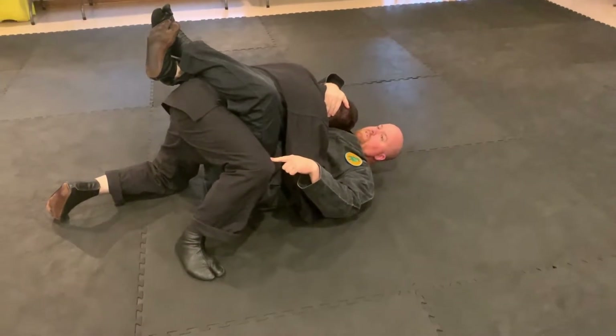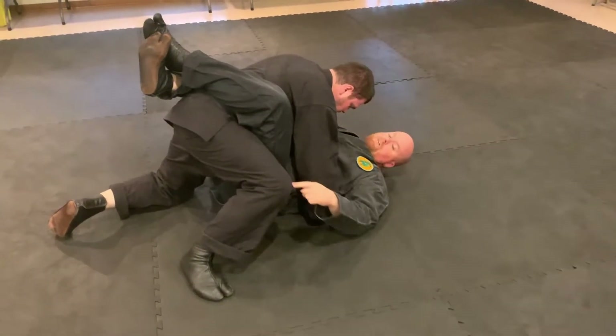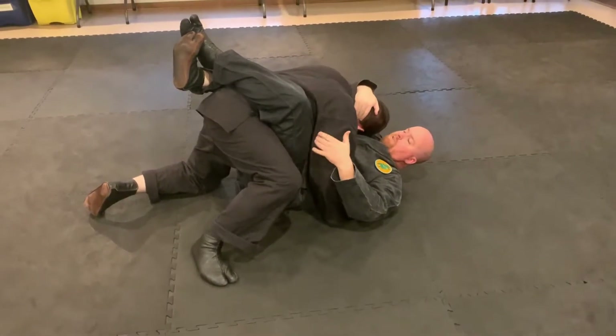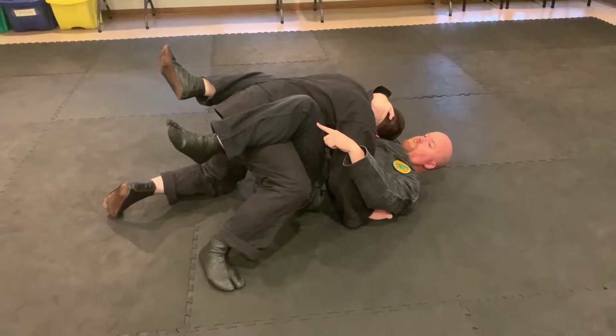Some wrestlers will do this because they know how to apply their body weight. Whatever side he picks that leg up on is the side you want to hip out towards. From here, open your guard, let your leg rest on his leg and have him support your weight.